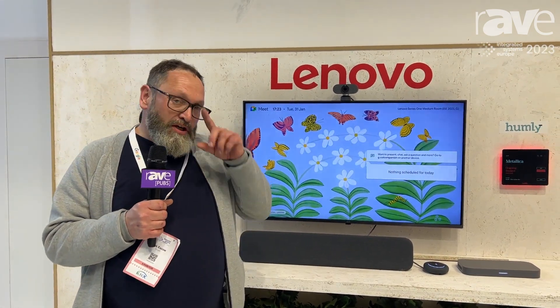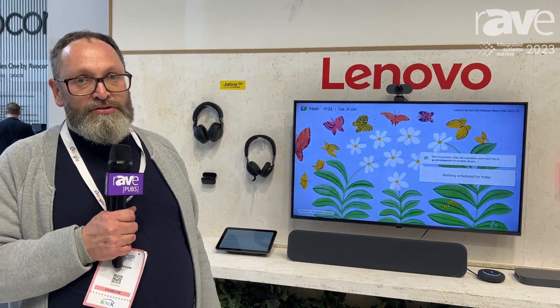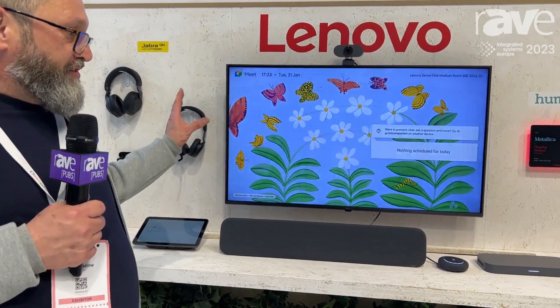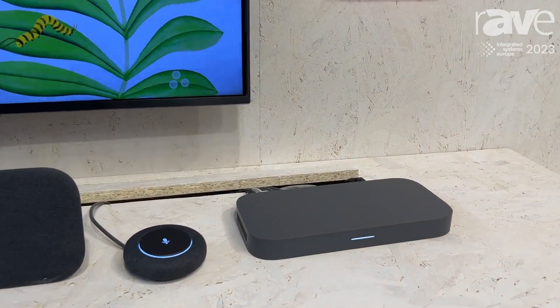Hi, I'm Nick Esco, I'm with Google, and we're here today at ISE showcasing some of our latest Google Meet Hardware products, one of which is the Lenovo Series 1 Room Kit, designed for different types of meeting rooms. It comes in small, medium, and large versions.